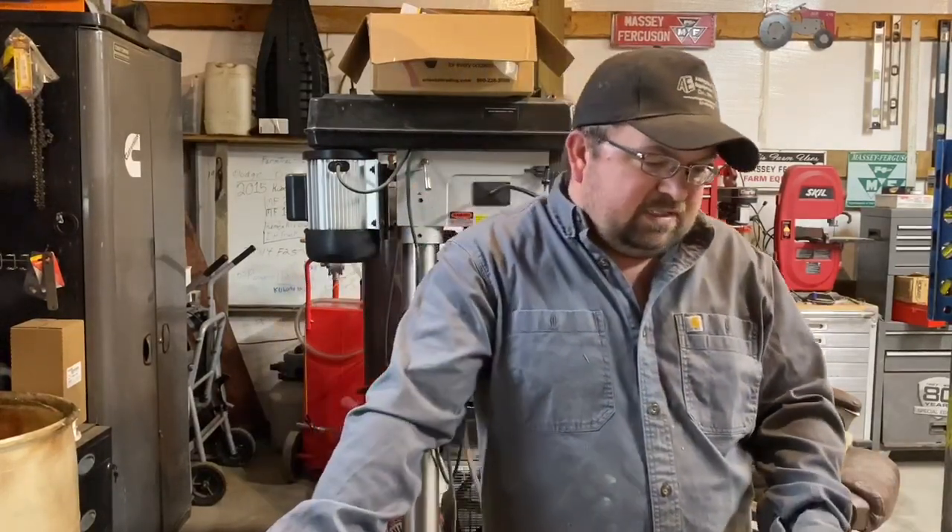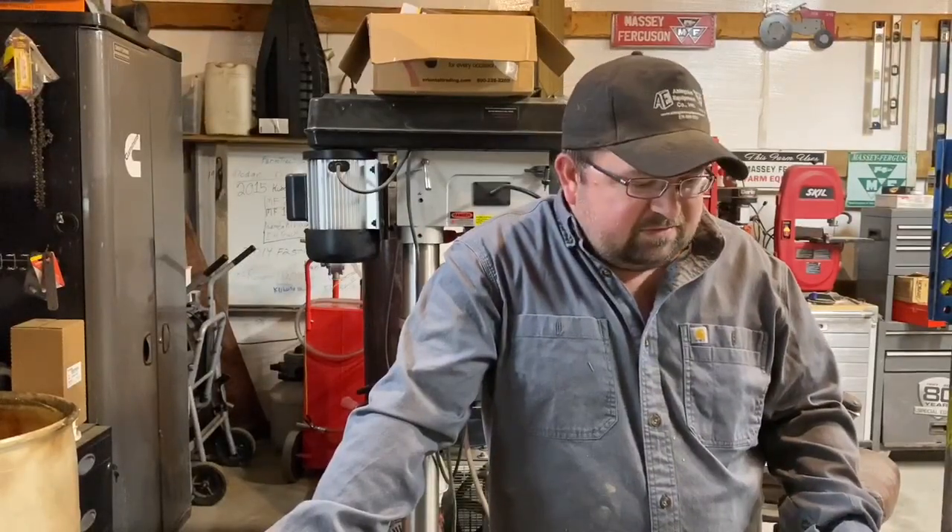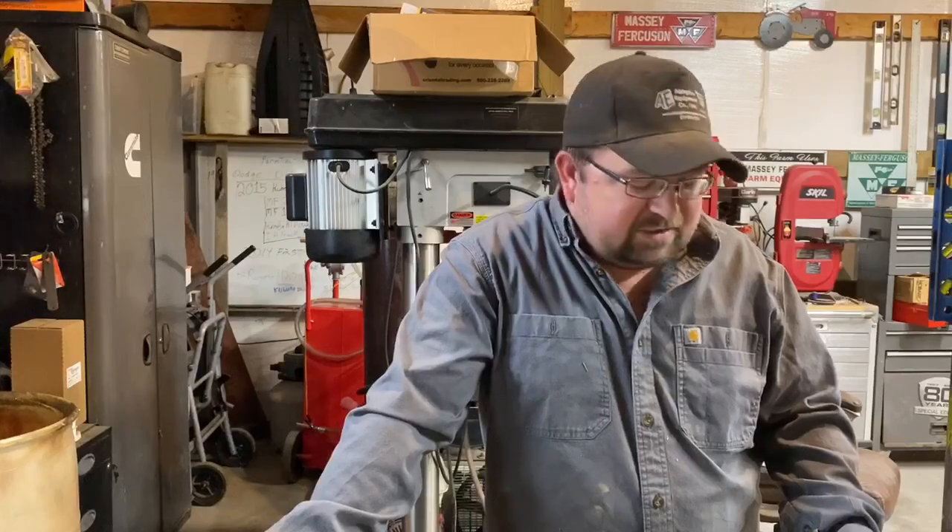I appreciate the ones of you that's left comments and been doing that, and Linden, of course, he's keeping me entertained with his comments.